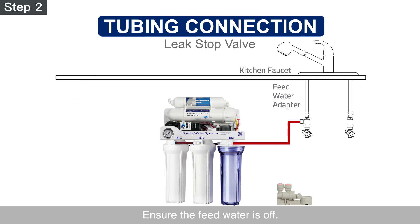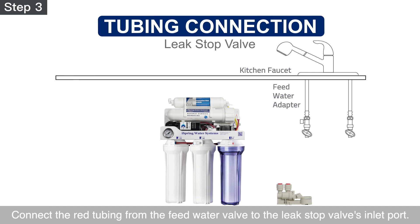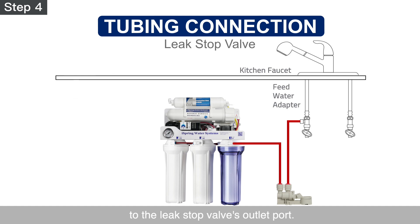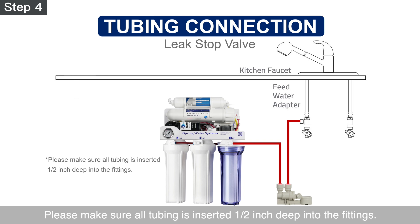Step 2 – Ensure the feed water is off. Measure and cut the red tubing. Step 3 – Connect the red tubing from the feed water valve to the leak stop valve's inlet port. Step 4 – Connect the remaining red tubing from the system inlet to the leak stop valve's outlet port. Make sure all tubing is inserted half an inch deep into the fittings.